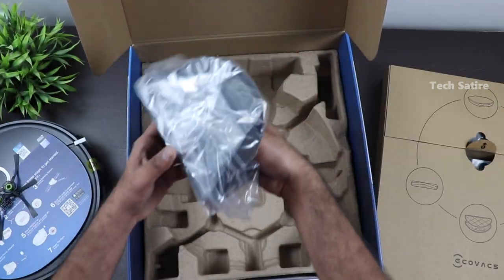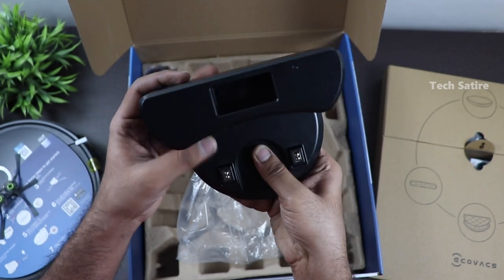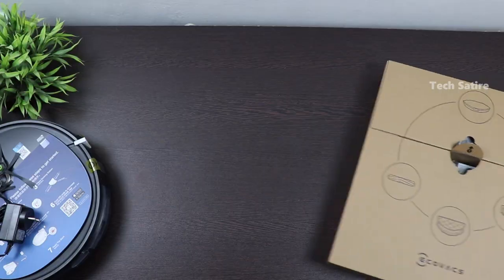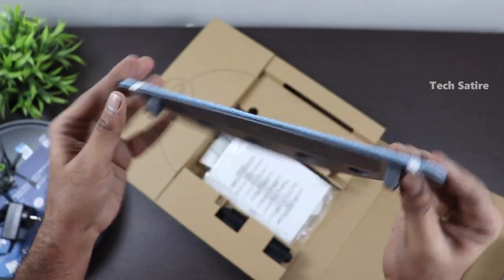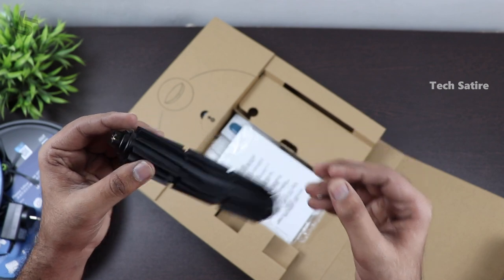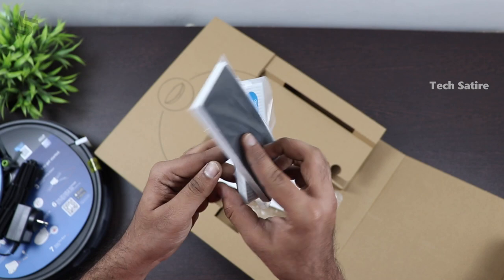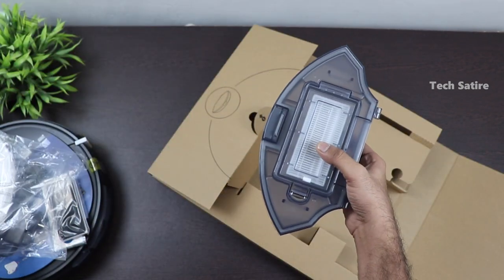There is a charging dock, a wireless charger, and a power adapter. Inside the package, there is a plate, a dustbin in a standard size, a brush, user manuals, filters, and cleaning cloths.